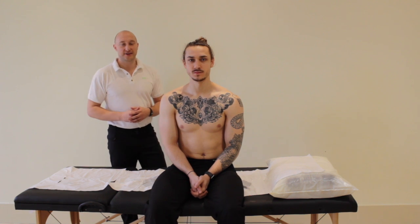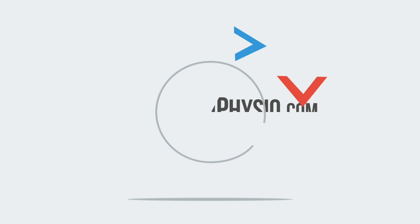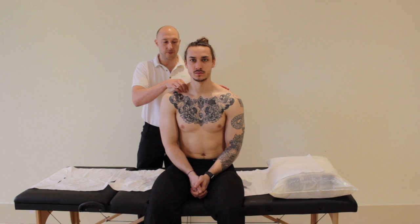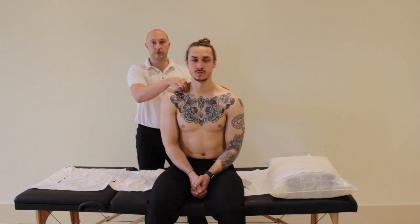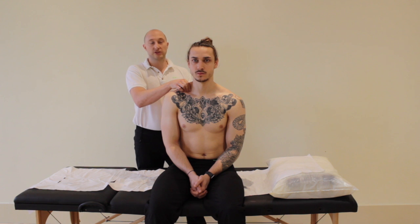The next test is a brachial plexus compression test. We come in and squeeze around the brachial plexus for about 10 seconds, and we have the patient report any symptoms they experience. If you get localized pain around where you're compressing, that can occur — often it is sore to press in that area, so some local pain is expected.